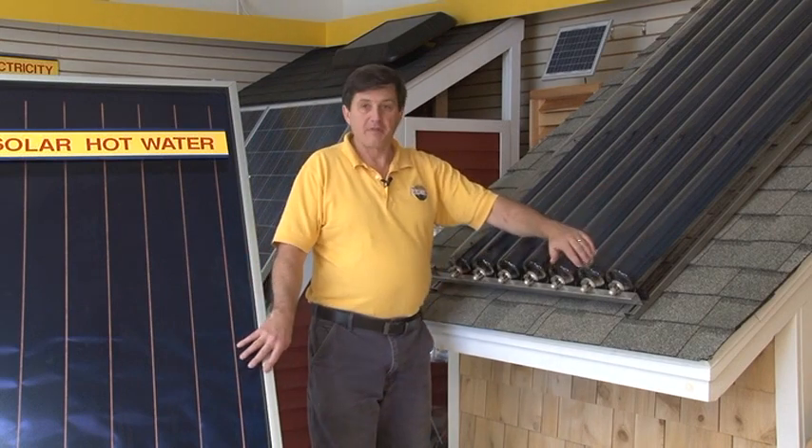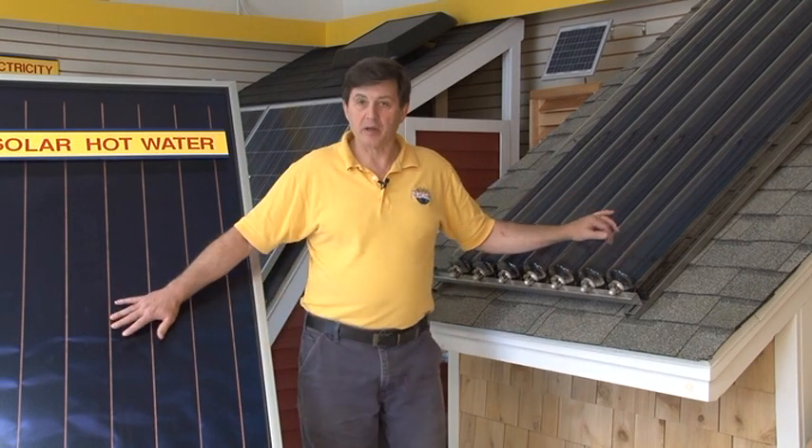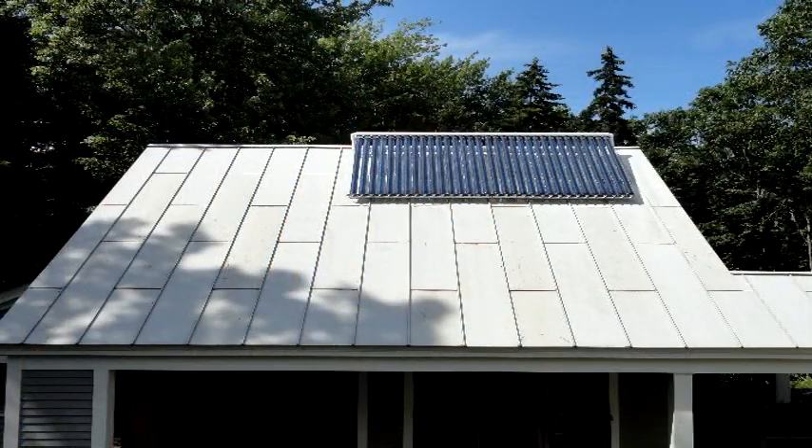The vacuum tubes are designed for the harsh winters here in Maine. They'll produce more hot water in the winter than the flat plates will, but the key is you have to keep the snow and ice off of these. So if these are high up on a rooftop and you can't get to them, they may be covered with snow part of the year.